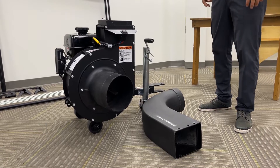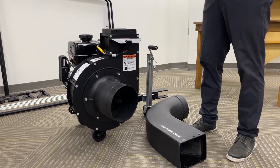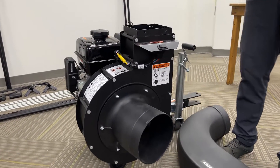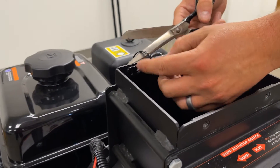The next thing we're going to want to do is install the chute onto the power unit. The first step will be removing the starter keys from the impeller housing. You can do this simply by cutting the zip tie off with a pair of scissors.